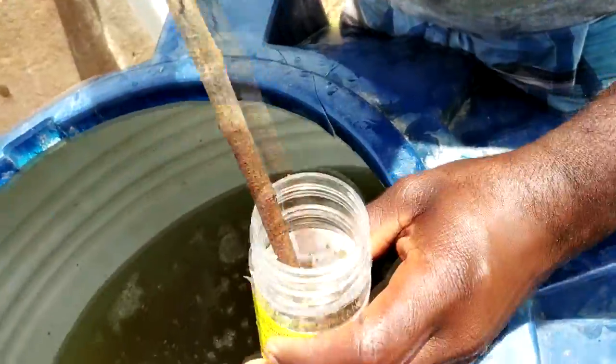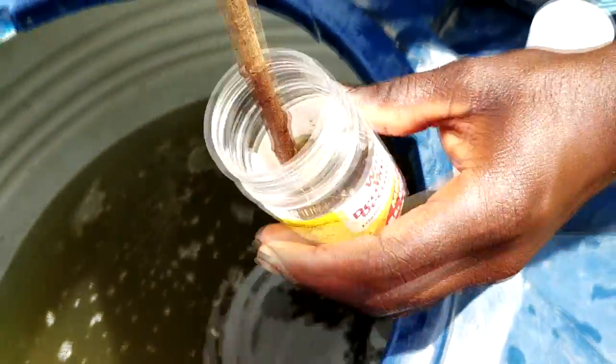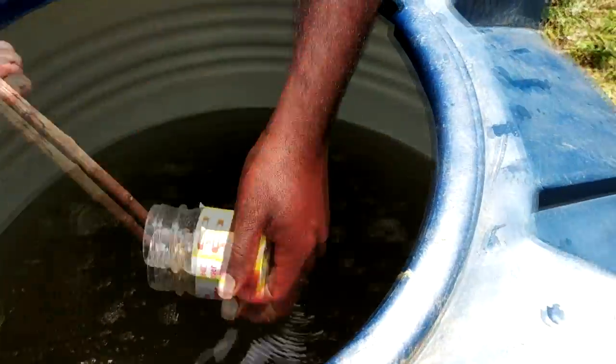We have a waste decomposer. It's a waste decomposer. I am going to put it in the back.